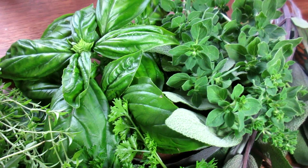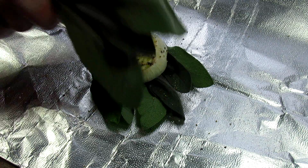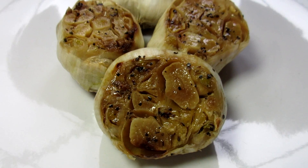A while back I got a large bag of garlic bulbs at Sam's Club and they're starting to go bad. So today I'm going to roast some garlic. I'm Tess and welcome to my kitchen.